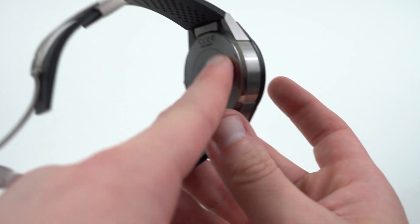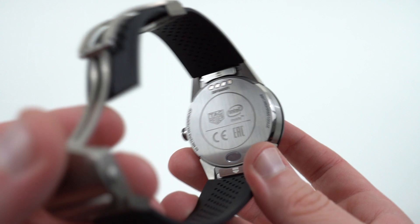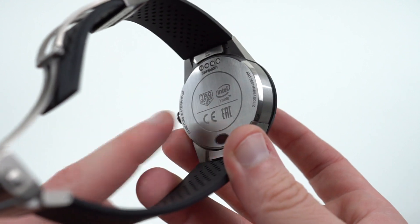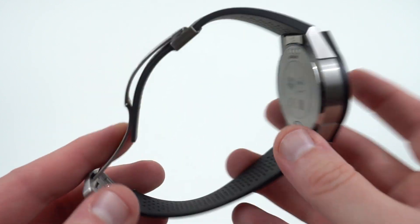You can see the pins on the back where the charging plate is going to go. I've used that and it does seem to charge pretty quickly. You've also got a serial number on the back there — TAG Heuer Intel inside. This is one of the few Android Wear watches that runs Intel.